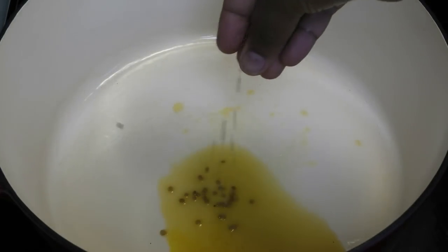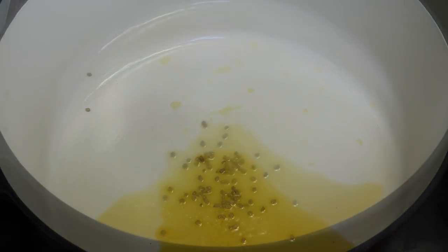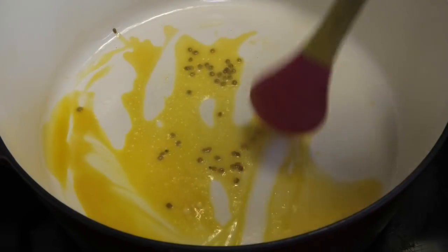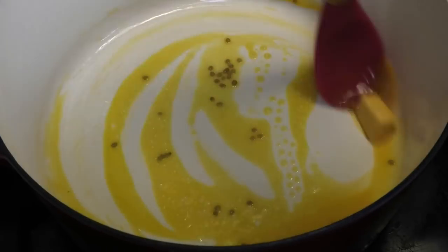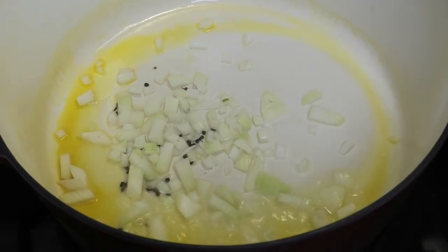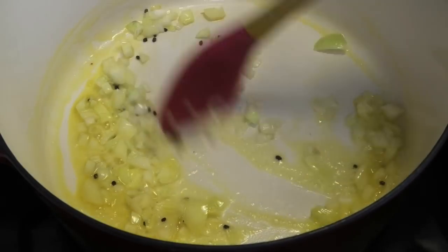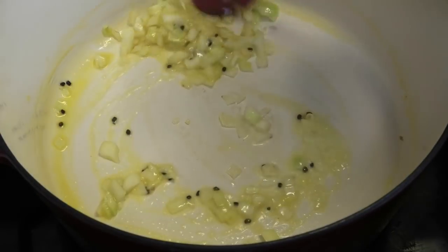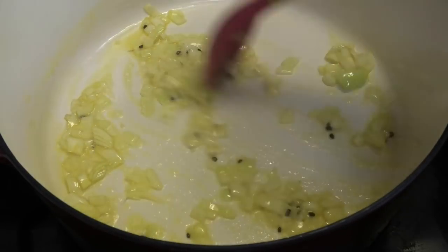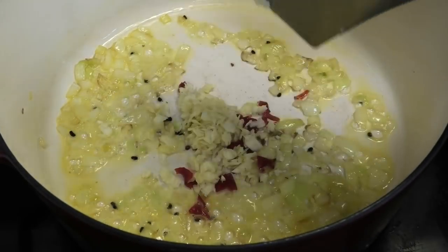I'm adding in some Métis, or fenugreek seeds. We want to allow the fenugreek or Métis seeds to brown, after which I'll go in with some chopped onions. Next, go in with one pimento pepper — or you can use a hot pepper if you like — and some minced or chopped garlic.